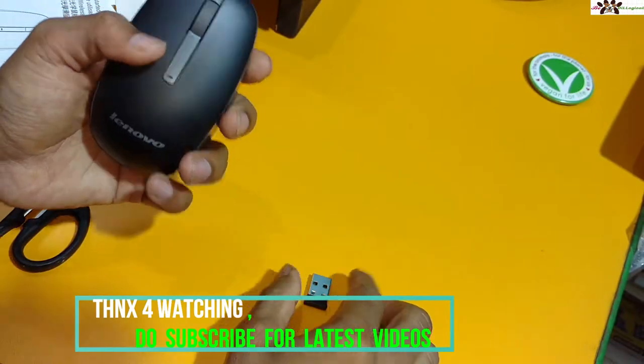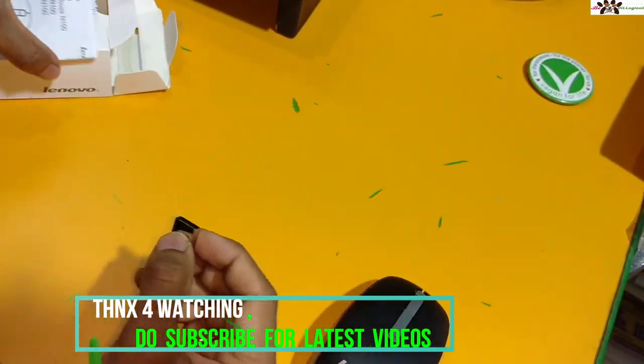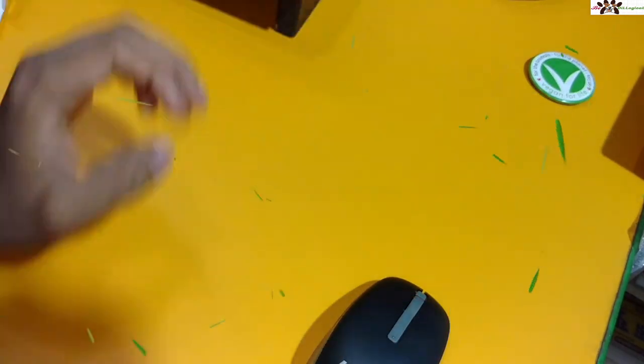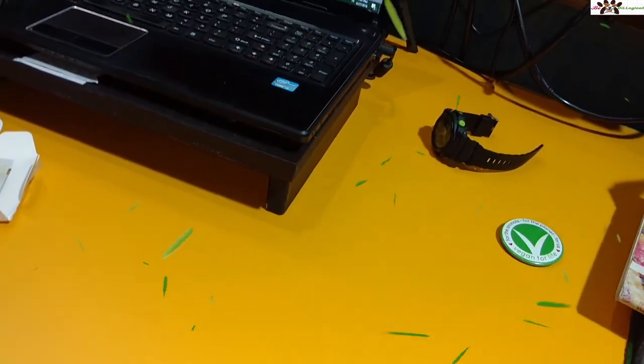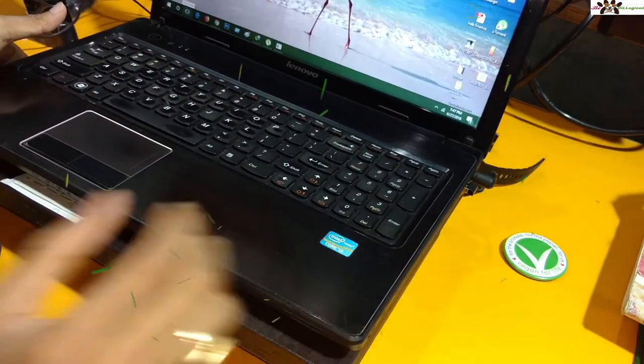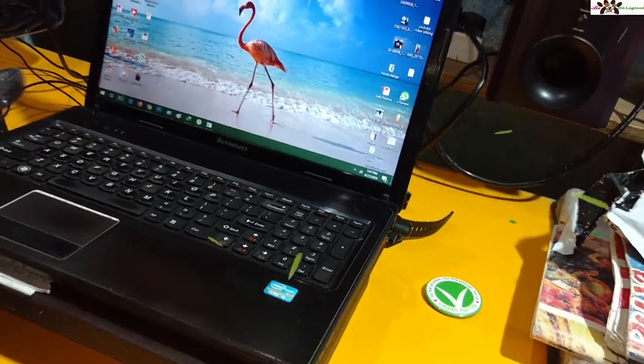The mouse is already switched on, so I will plug the receiver into my laptop. You can see I'm using my laptop now. I will leave the mouse on and show you whether it is actually working or not.